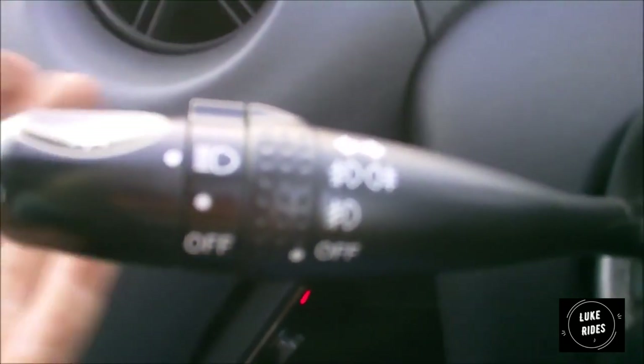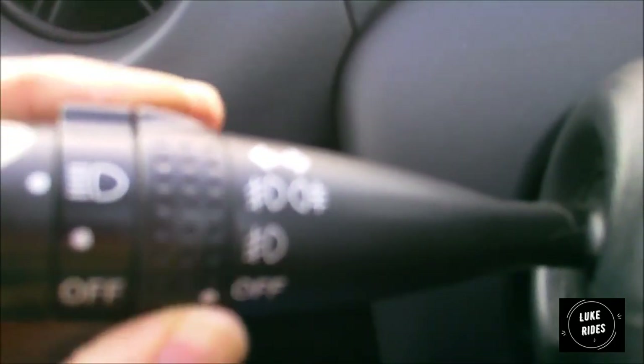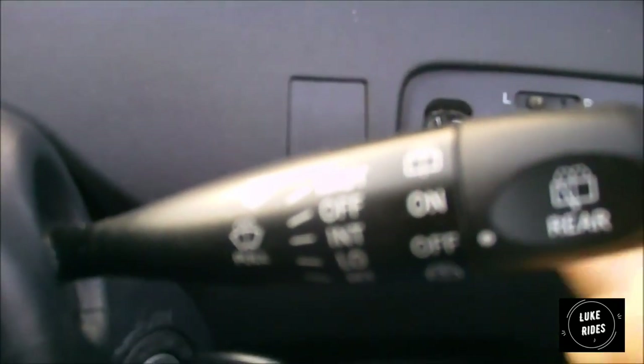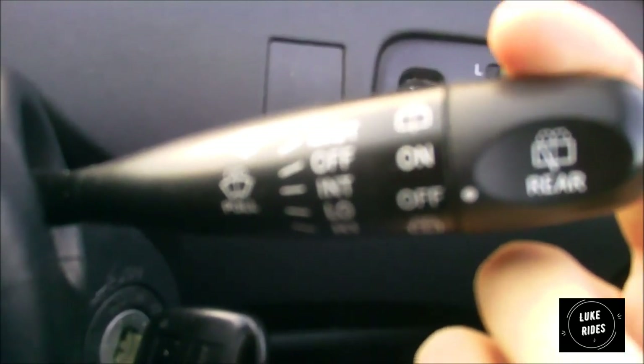On the left-hand stalk: side lights, dip beam, push forward for main beam. You have front fogs here — main beam will only turn on if you have the dip beam on. On the right-hand side are the controls for your front and rear windscreen wipers. One flick activates the front wipers for one wipe — that's intermittent. One down is one speed, two downs is fast. Pull back to activate the front washers. Twist down to activate the rear wiper and rear washer.